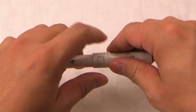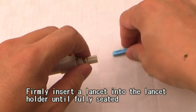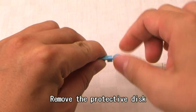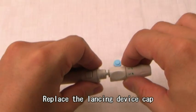Set the lancing device. Remove the cap of the lancing device. Firmly insert a lancet into the lancet holder until fully seated, then remove the protective disc. Replace the lancing device cap.